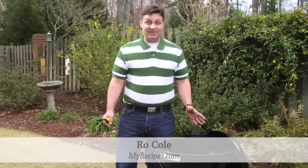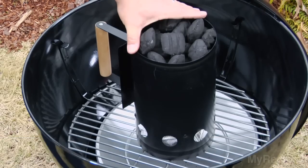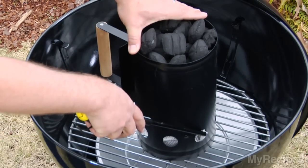The most important part about grilling has got to be the fire. I've got my charcoal chimney here. It's filled with charcoal and a little bit of newspaper at the bottom.